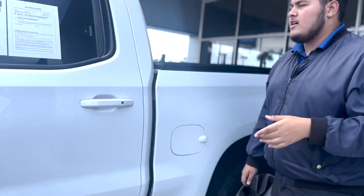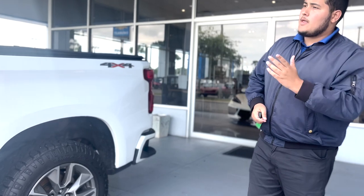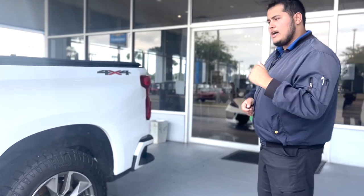This is a certified vehicle with a 6-year, 100,000 mile engine and powertrain warranty and a 1-year, 12,000 mile bumper-to-bumper. That also includes your first oil change on us.